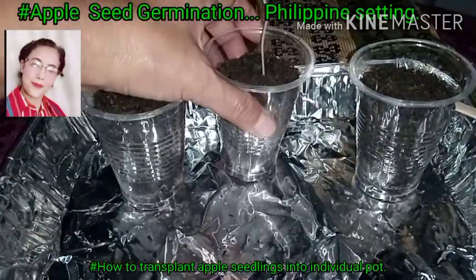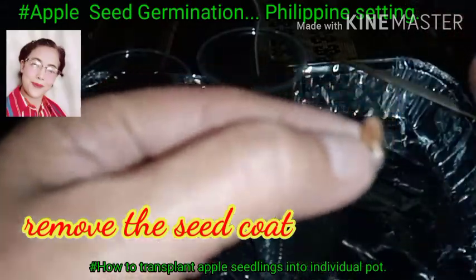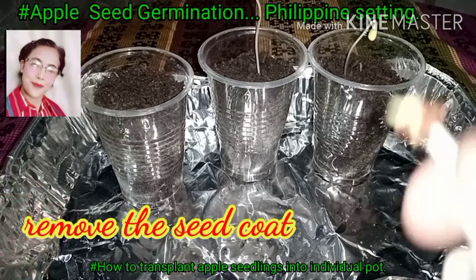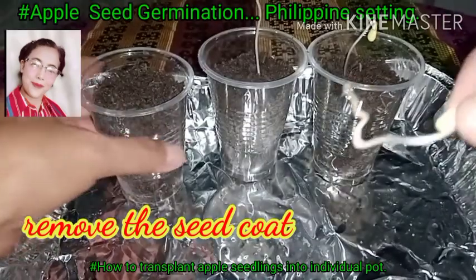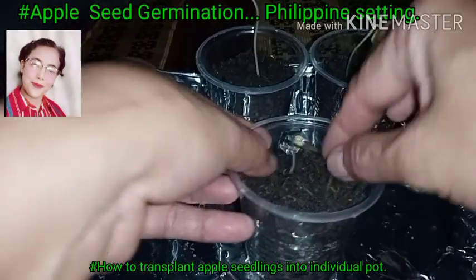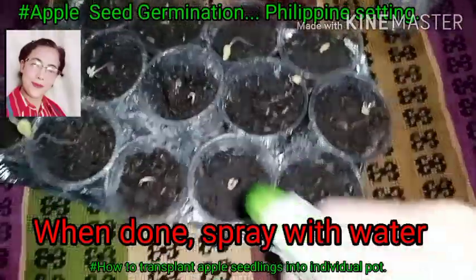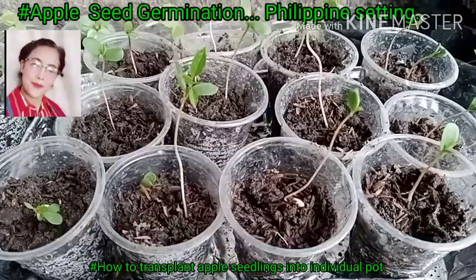After placing the seedling, you can spray it with water. Also remove any seed covers that are still attached, as they can hinder the growth of the seedlings. Like this one — remove the seed cover that hasn't fallen off yet; it's easier to remove once the tip is wet. Carefully insert it into the medium, then spray with water gently so you don't break the stems, which are still brittle at this stage.